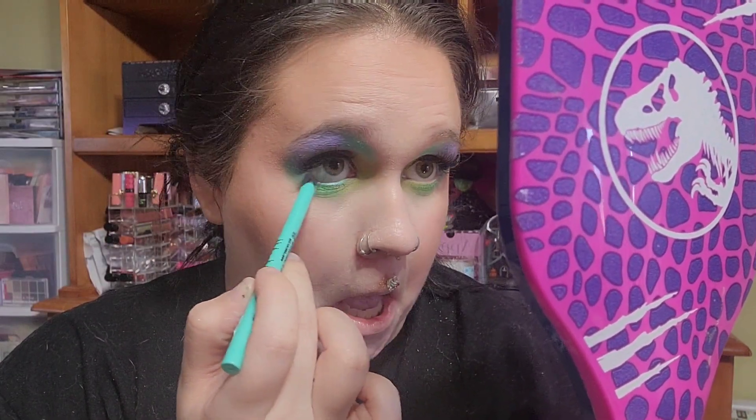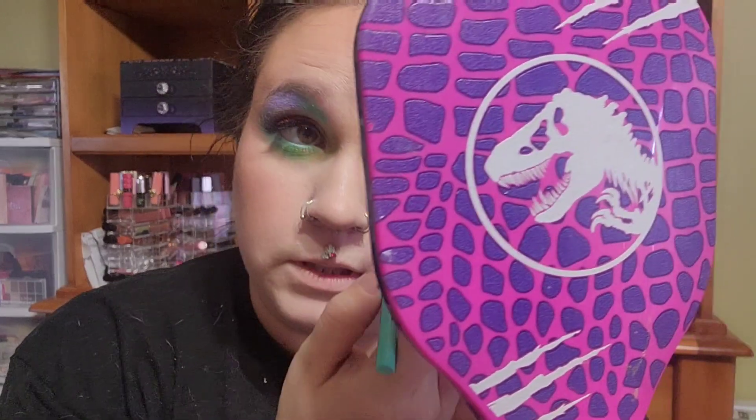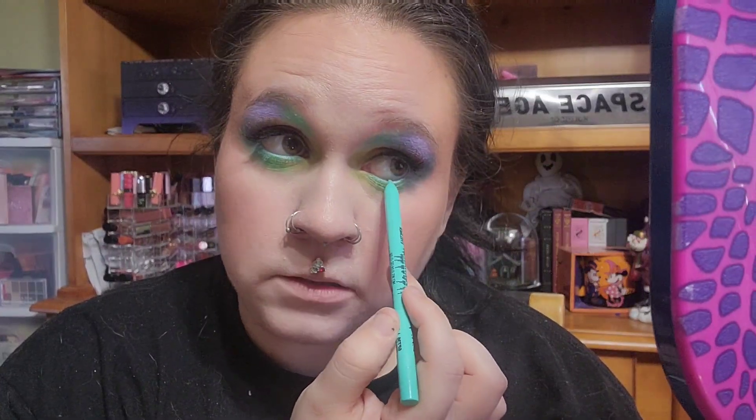Now I'm trying the LA Girl Shockwave Neon Liner in the waterline. Someone mentioned these as really good waterline liners, and I'm here to test that. My whole waterline is now this light blue and it looks really good! These might give my Nabla Cupid Arrow liner a run for its money — they have great pigmentation and are only about three to four dollars, compared to the Nabla at eighteen to twenty dollars.